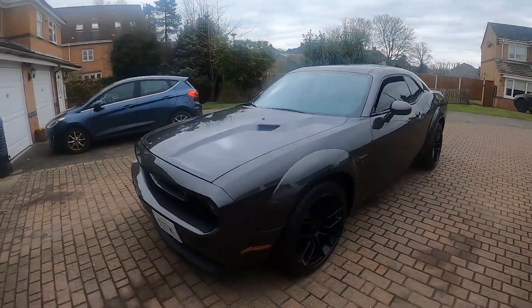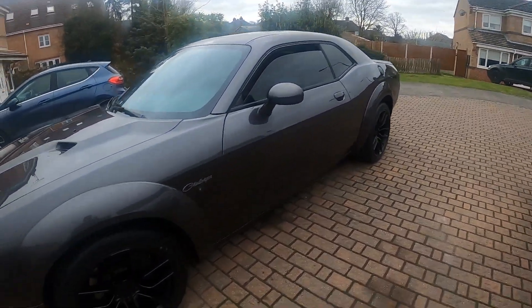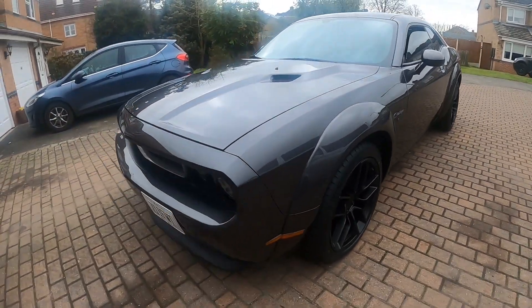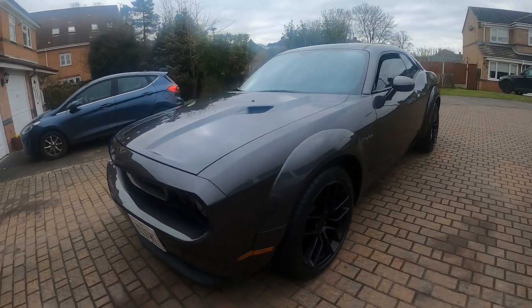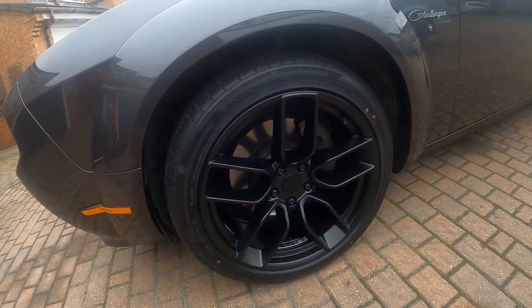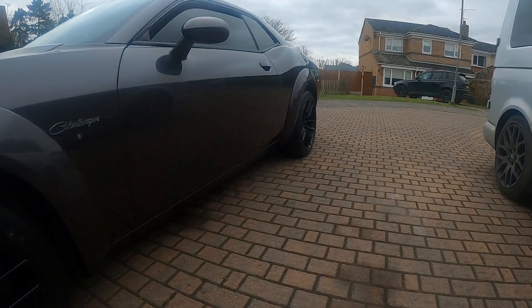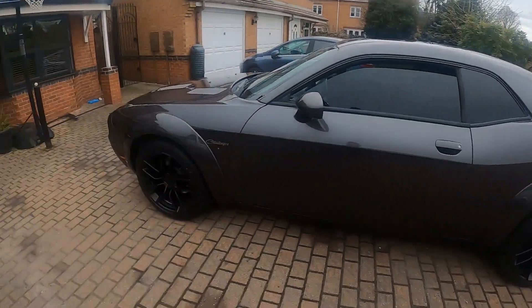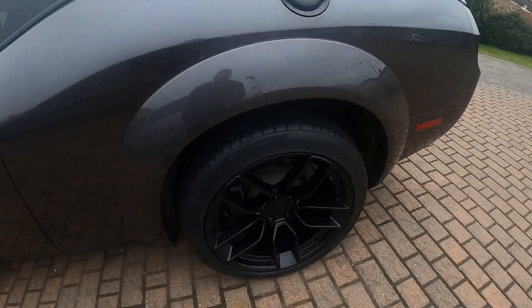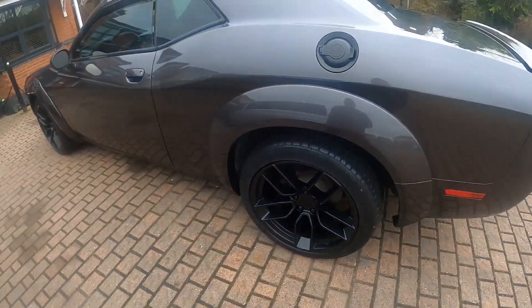Here it is — my Dodge Challenger Hemi. Just got it back with the full Viacrares body kit on, and I've now just installed the demon replica wheels. It's got 35mm spacers up front, the front tire is 275/40/20, and the back has 315s with a 35mm spacer. It hasn't been lowered but there are no rubbing issues whatsoever — fit perfect. You can see the H&R spacer through there and I think it looks sick.